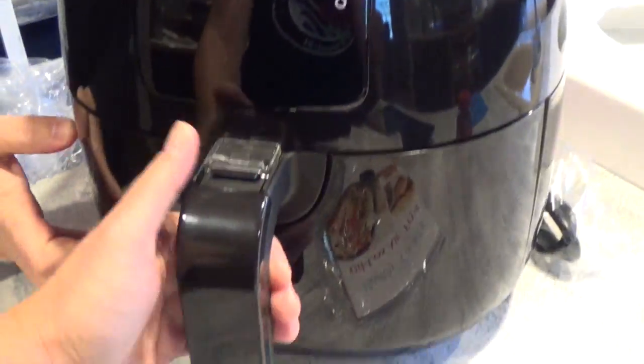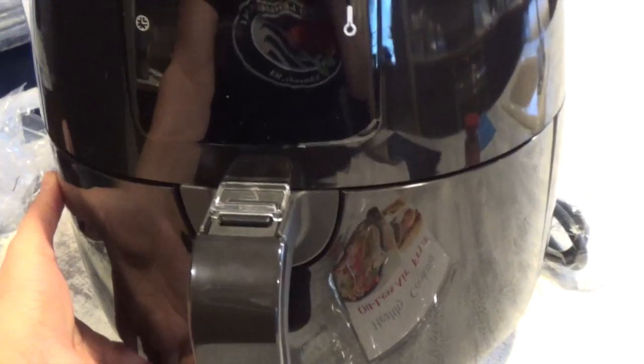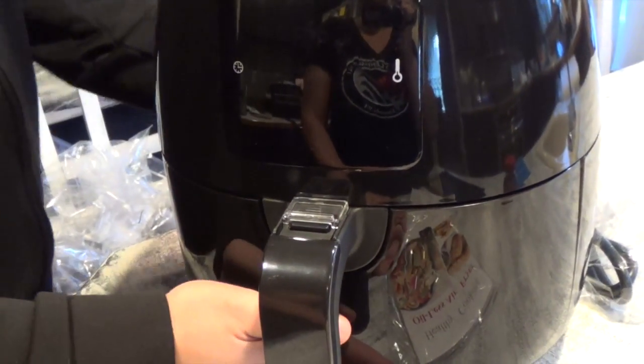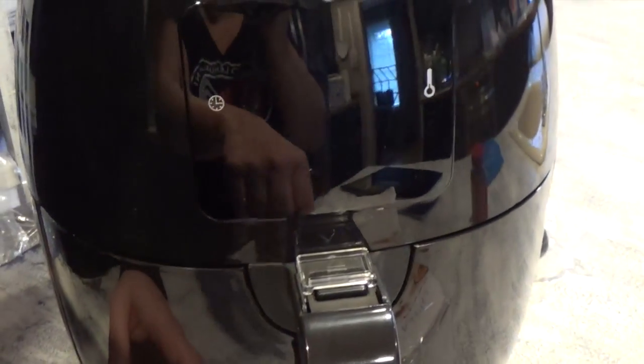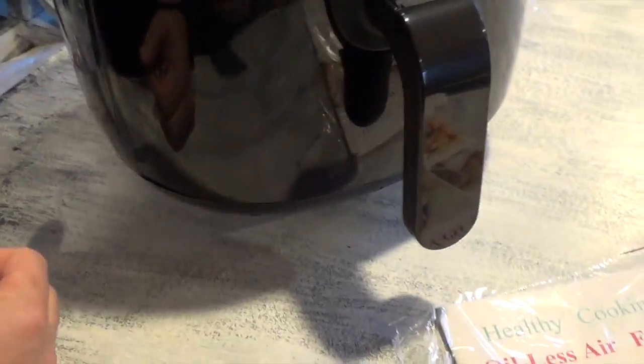Here is the Avalon Bay and we're just unboxing it with you guys, really checking it out. It's fairly heavy — a nice solid unit. Had to use two hands to pull it out. Obviously there's a handle up on the top.